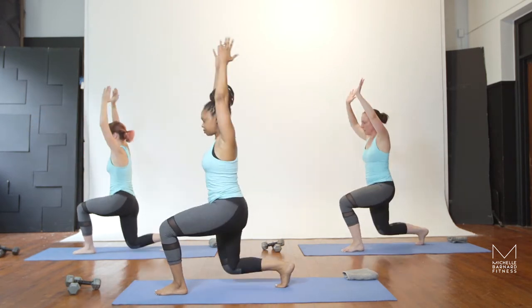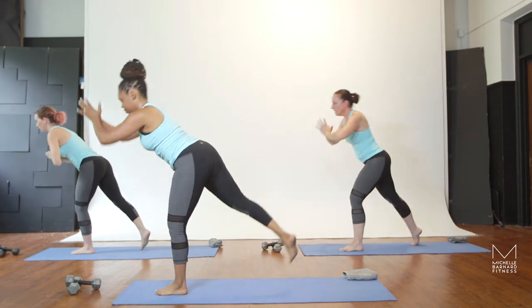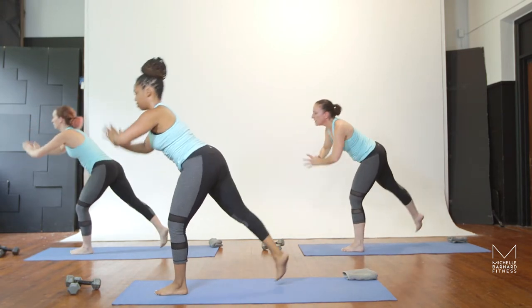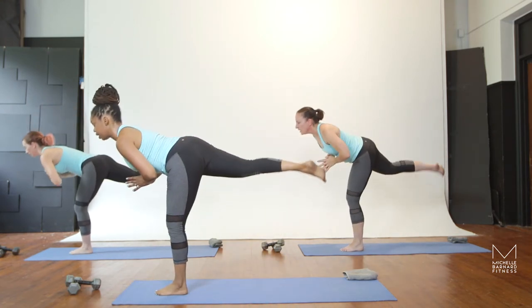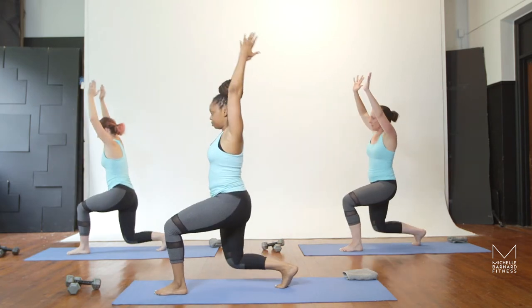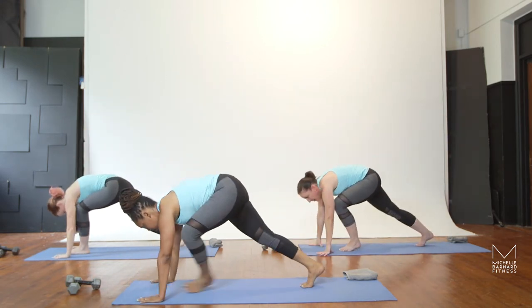Here's ten, nine, eight, seven, six, five, four more, three, two, one. Very nice. Bend the forward knee, exhale, and float all the way down, come to a plank.